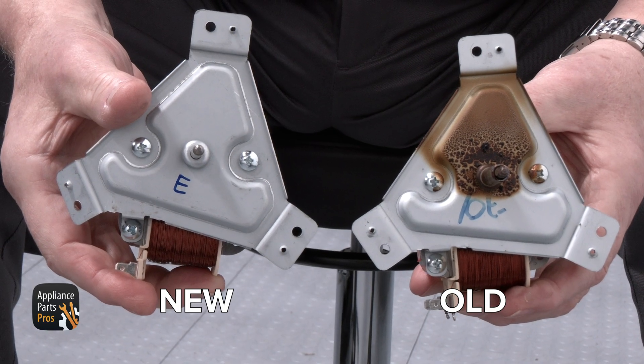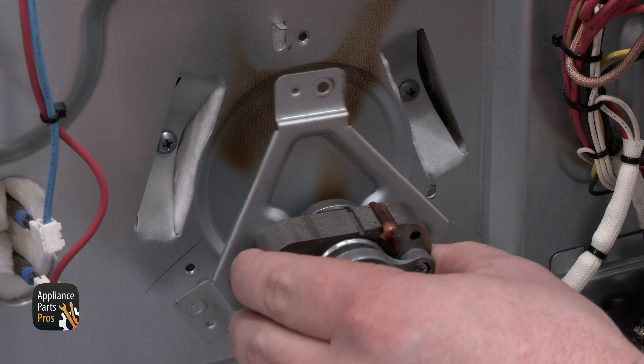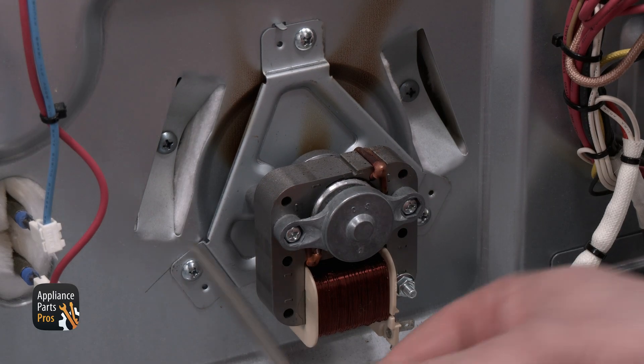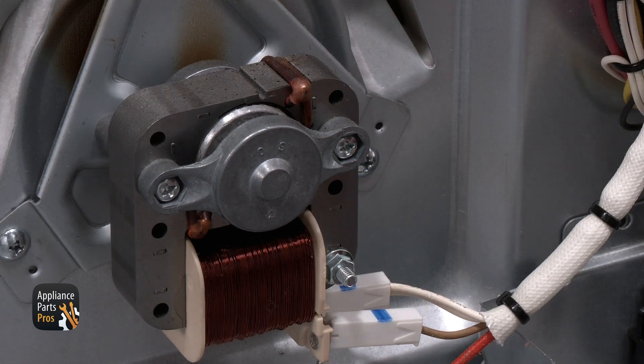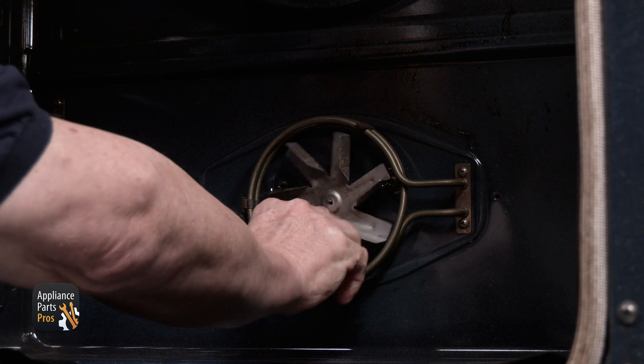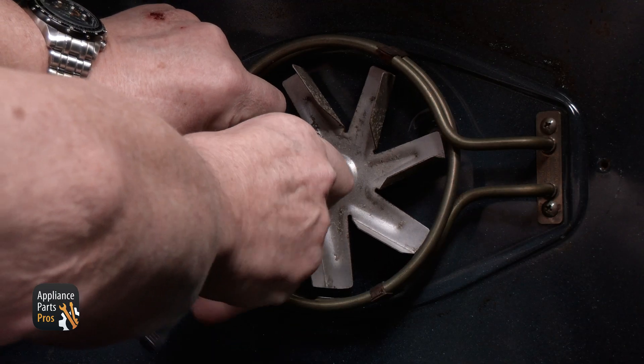Here's the old motor and here's the new one. If you've already got one, great. If not, you can pick one up at AppliancePartsPros.com. Now we're going to mount the new motor and attach it with three screws. Then attach the wire connector and install the rear panel. Once that's done, go to the front of the oven and mount the fan blade and nut.